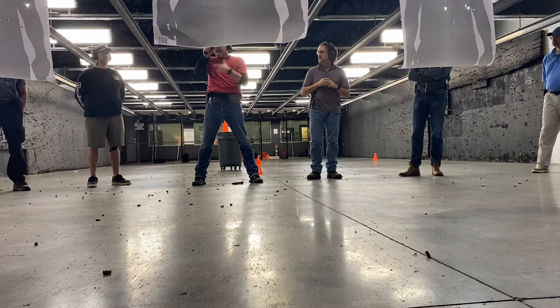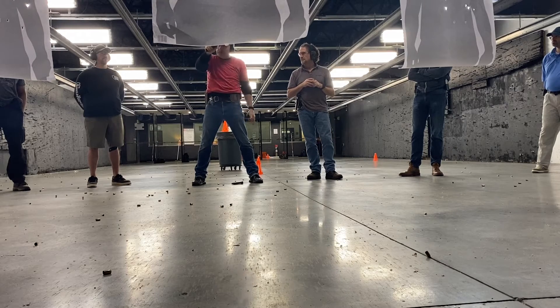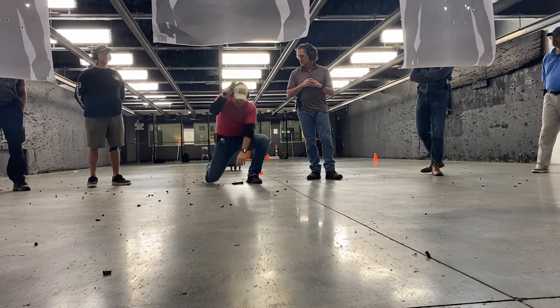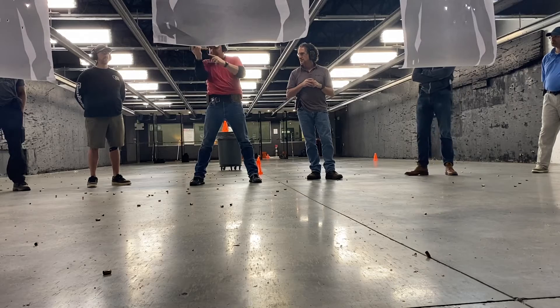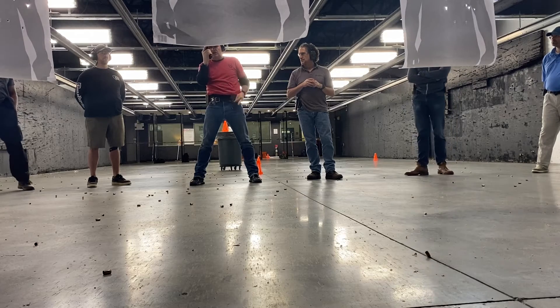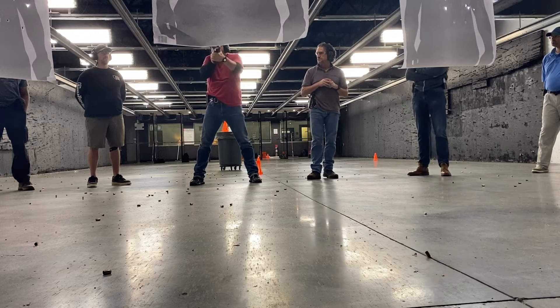Once we're done and everybody's done, we're going to have you keep that gun pointed down range. You're going to bend down, pick up your magazine, take the magazine out, insert. Stove, and you're ready for the trailer.